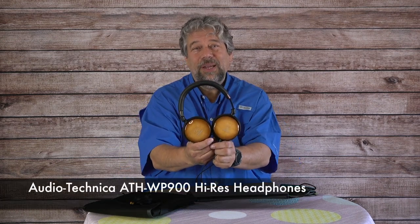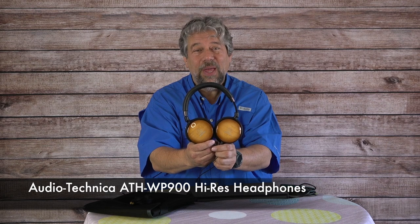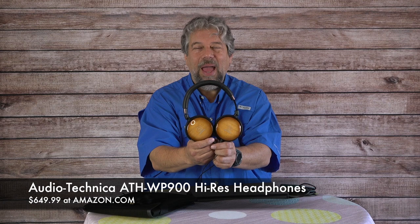Before I get to the price, I'll ask if you could subscribe to my channel — click that red subscribe button. I get access to a ton of gear and I'm just constantly really honest and transparent. I'm not going to shill a product. These are the Audio-Technica ATH-WP900 Hi-Res headphones and they are $649.99 at amazon.com.